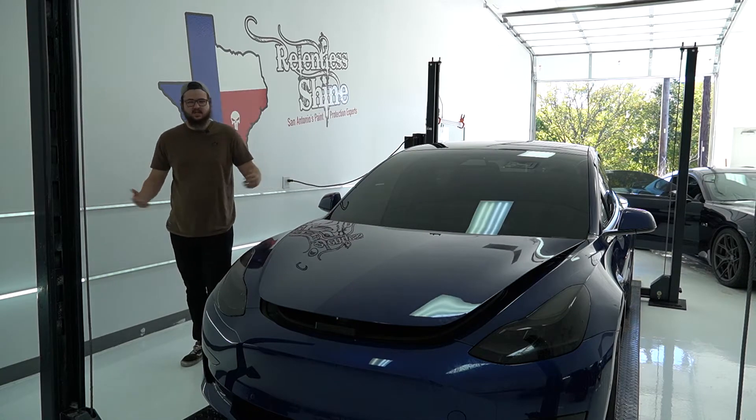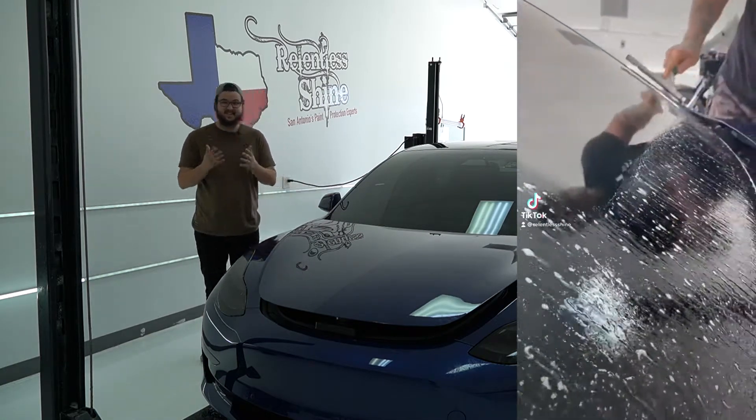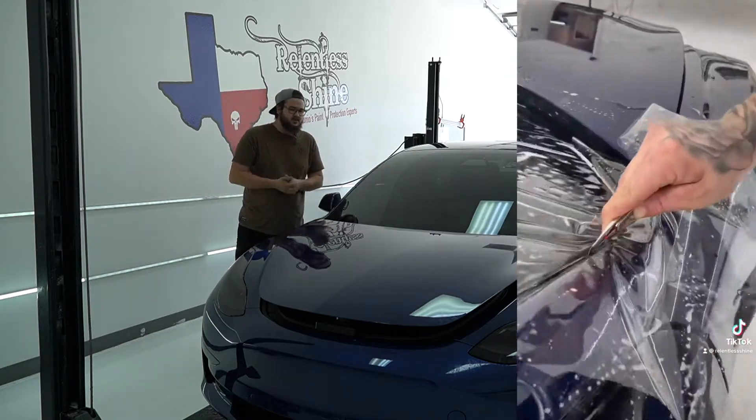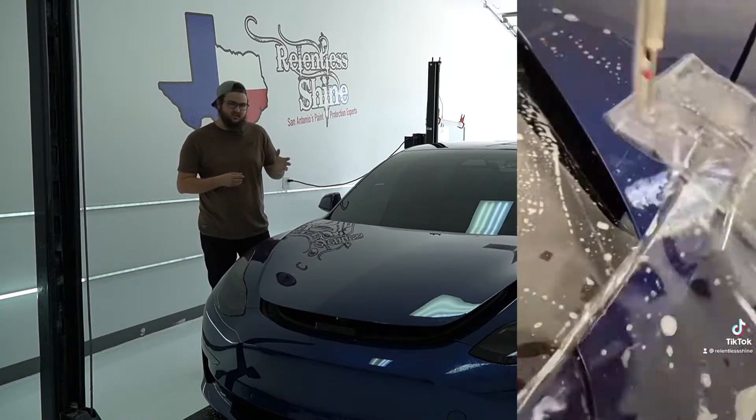Hey guys, welcome back to Relentless Shine. Today we're installing window protection film, and that is exactly what it sounds like. It's essentially paint protection film, but it's meant for glass, so we can stop cracking and chipping these $1,200, $1,500 windshields.